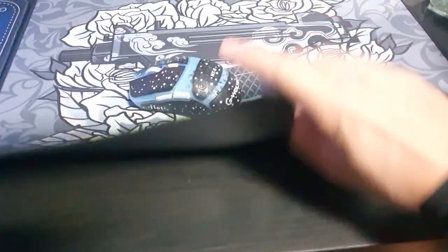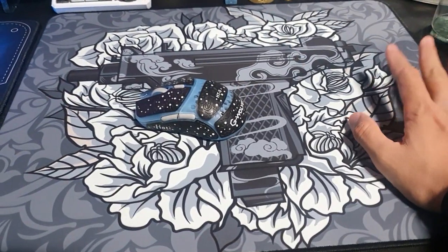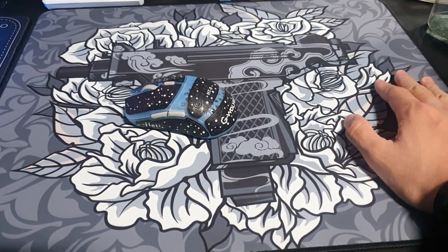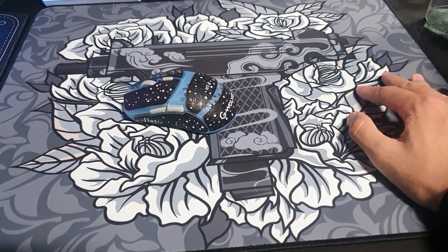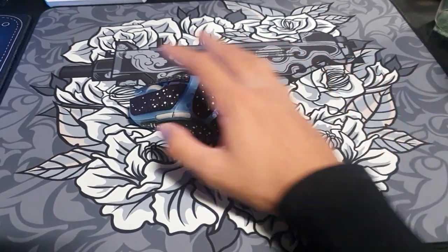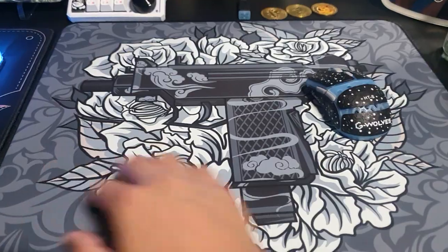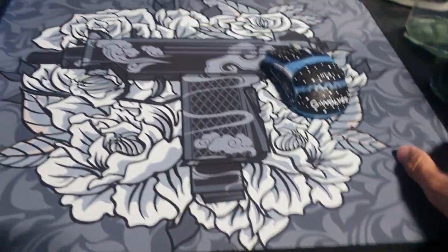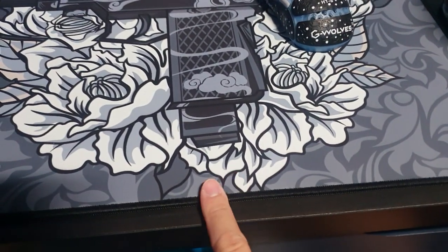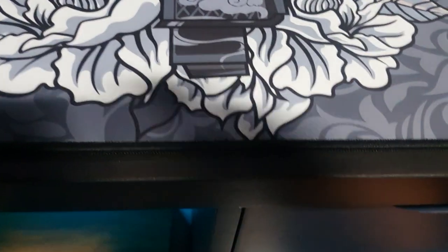I believe the Puru Plus name has something to do with the base — it has a different shape. I've been using this mousepad for about five days already, and it is a great mousepad. The design itself is really amazing, and the stitching is fine.